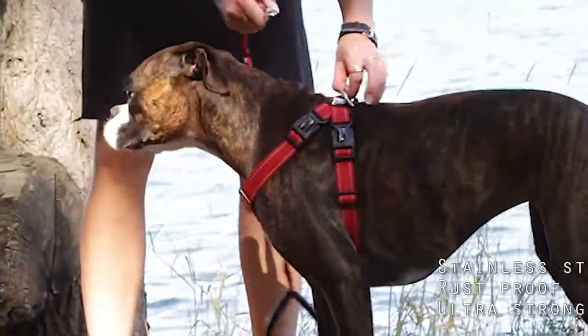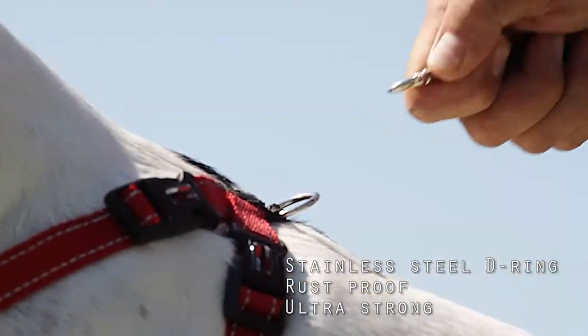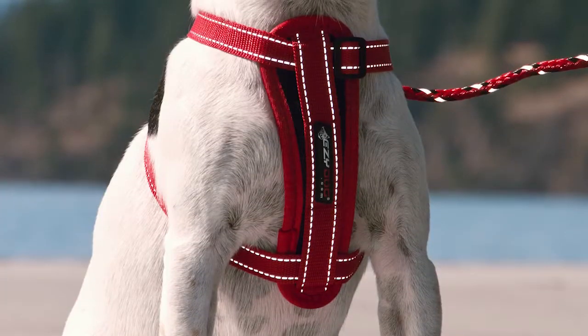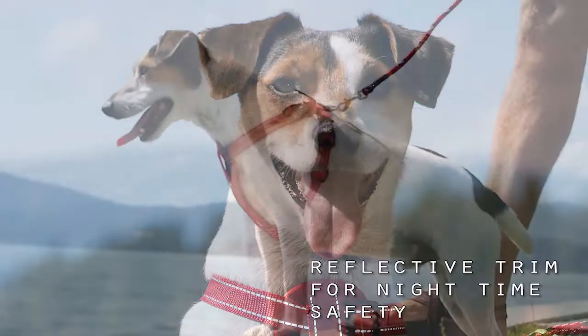As with all Easy Dog products, the connection to your best friend is a high quality rust proof stainless steel D-ring. Reflective trim and accents finish the harness with safety and style.